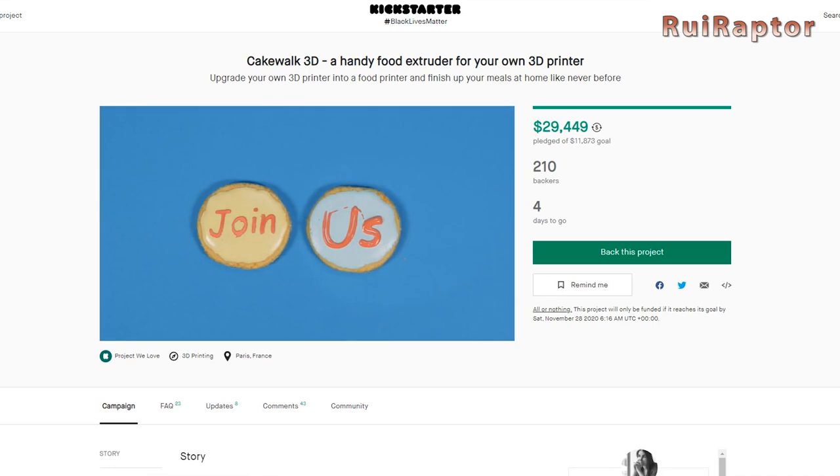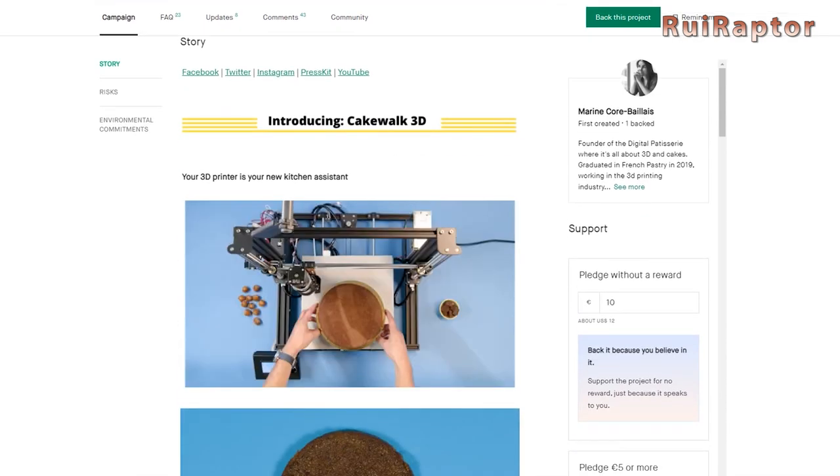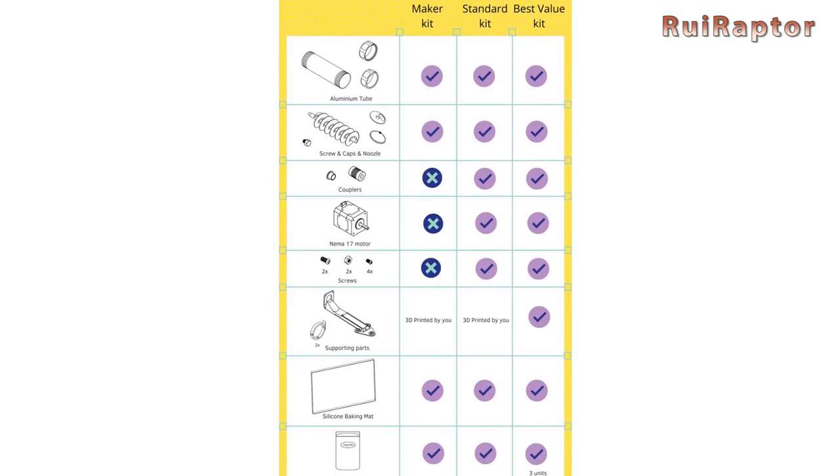Unfortunately, we received this kit a few days before the end of the Kickstarter campaign and it ended before we could publish our video. However, it is still available on Indiegogo's website. There are three options available with different components included.